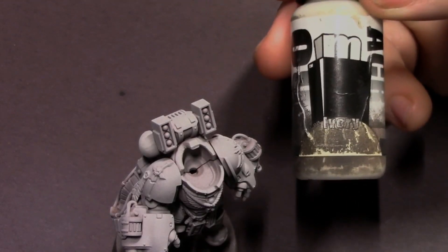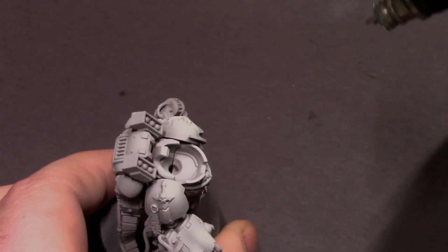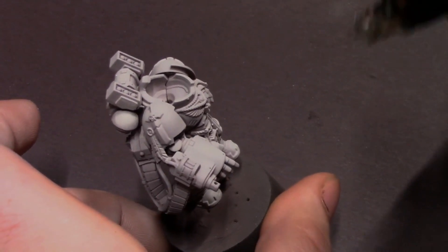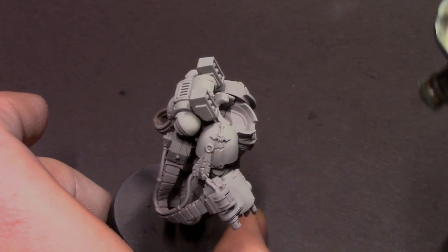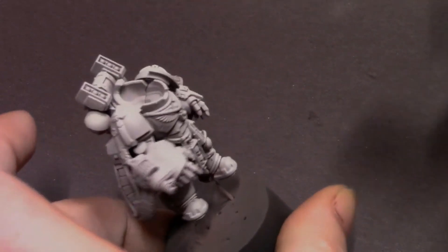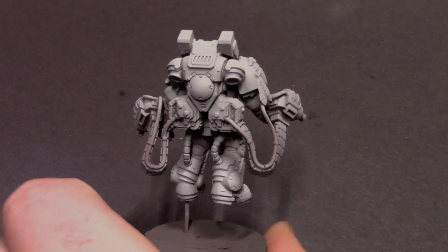Our next color is going to be Eye for an Ivory — this is our dull ivory from Pro Aquil. I'm going to very specifically pick out some areas on the model with this ivory. I know it seems really subtle right now, but after we do our other techniques, having this extra step of pure ivory brightening up certain aspects of the model is going to make a difference. Mostly a high angle spray here, focusing on the top of his backpack, the top of his shoulder pads, and the big flat areas on his power fists — just picking those out with a highlight of ivory to brighten them up a little bit.